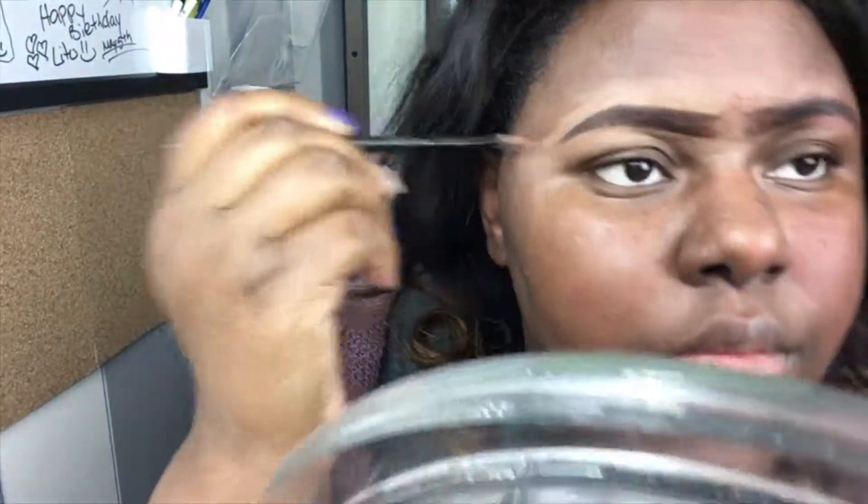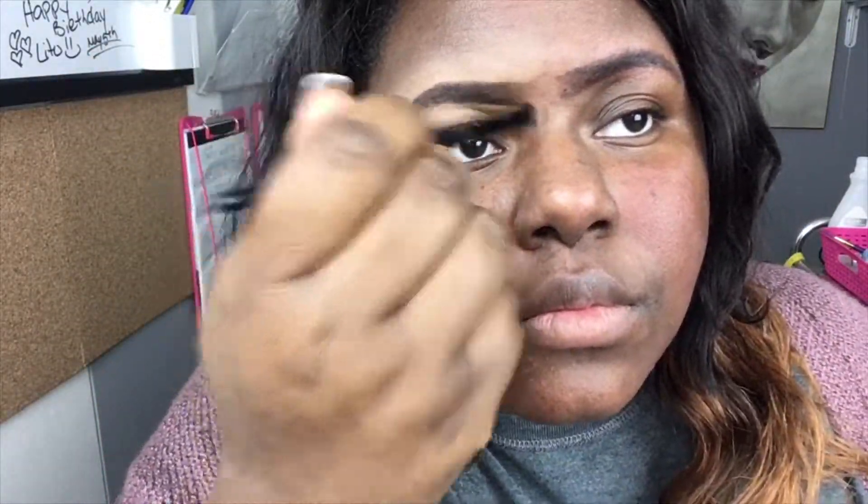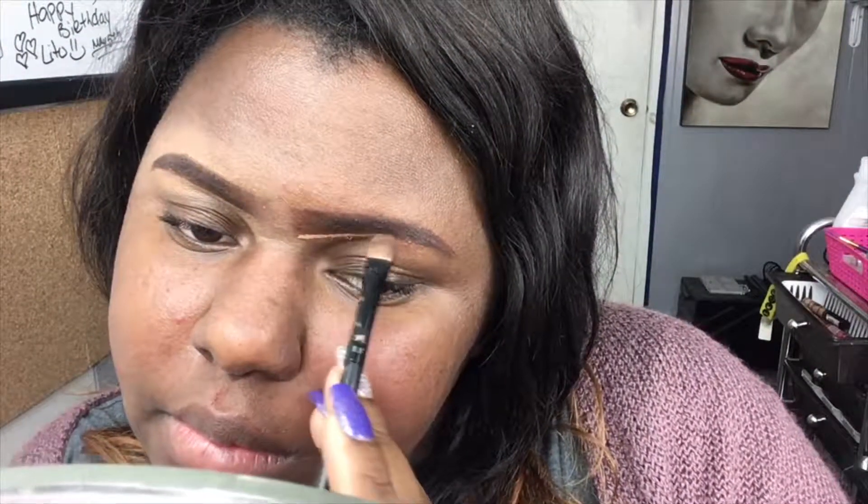Now I'm just blending that out. You want to make sure you blend it out because it can look very crazy, but I'm going to put on foundation afterwards so for me it's fine. For the tip of my brow I add a little leftover concealer and I use the brush to help lighten it a little more.